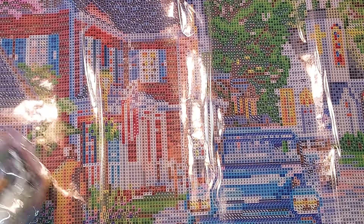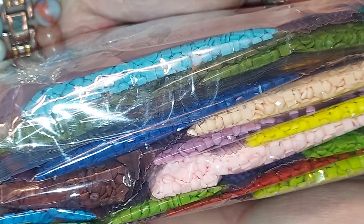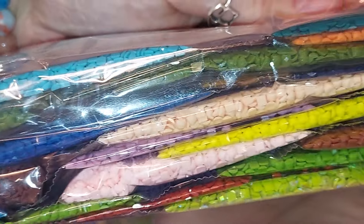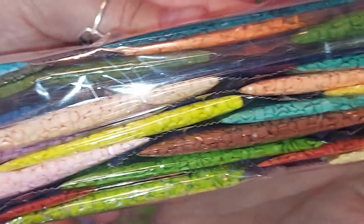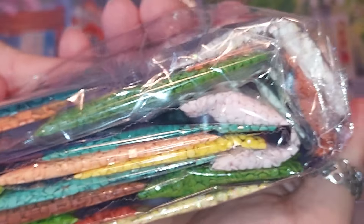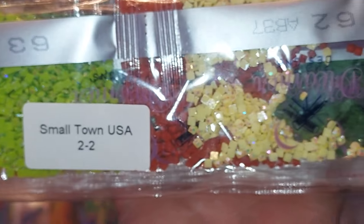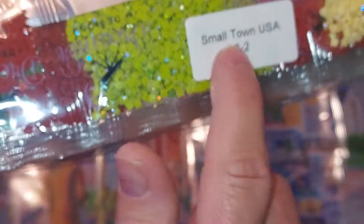I'll stick that one with this one and show you these as well — gorgeous colors. It's going to be very pretty when it's done, and it's not huge either, so it will work up rather fast. The one I'm working on now I haven't touched in a little while because I've been busy with Easter and other things. The drills are beautiful, and each packet says what it is — it's two of two — so it's very nice.